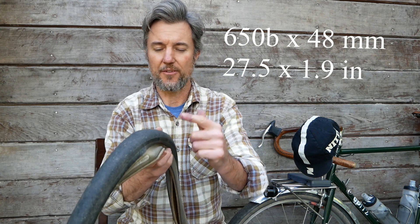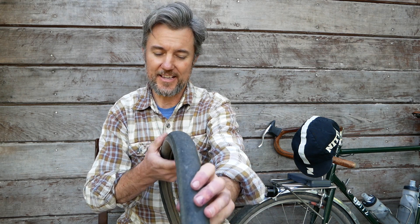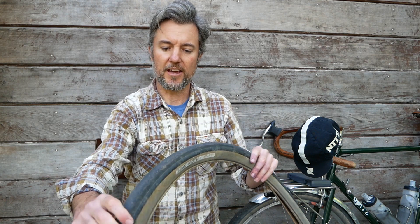So what are these tires? These are a 650B by 48 millimeter wide semi-slick tire. They have a file pattern on the side and a knurled tread on the center. They're now fairly well worn so you can't see that clearly, but that's the best way I could describe them.